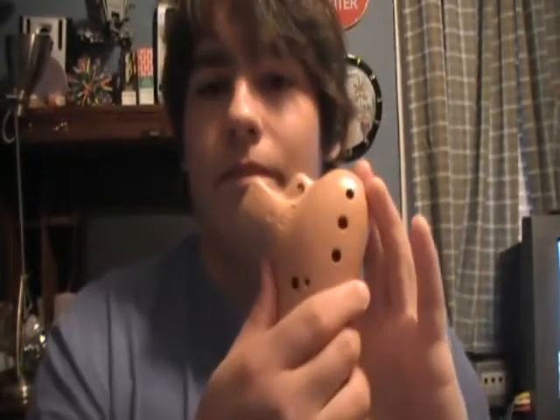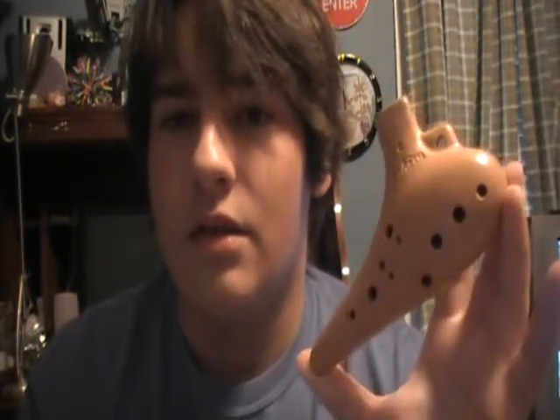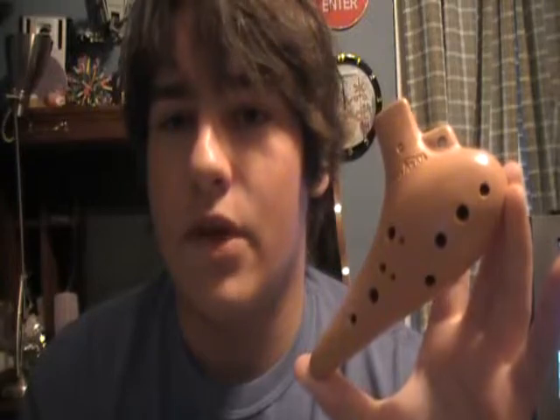Now the Mapram — I love this ocarina. Its sub holes are perfect, and it's the only ocarina I have that has perfect sub holes. That just makes it stand out to me as one of my favorite ocarinas.